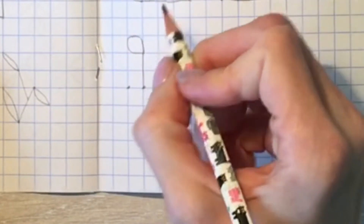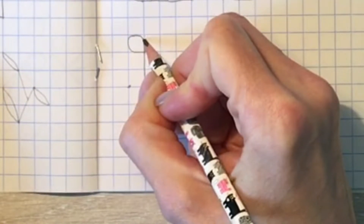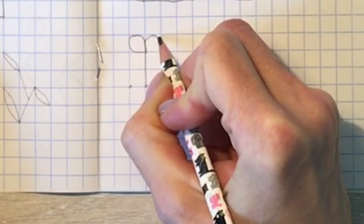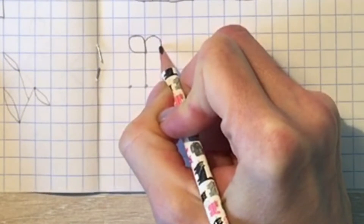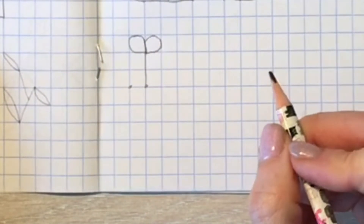Теперь я буду рисовать правый верхний лепесток. Опять я начинаю, веду по линии, срезаю уголок, оказываюсь на линии, потом снова срезаю уголок, иду по линии клеточки, ещё срезаю уголок. Второй лепесток готов.